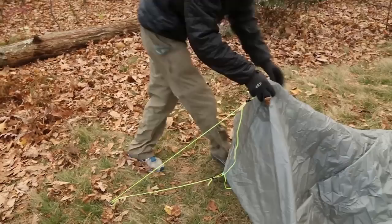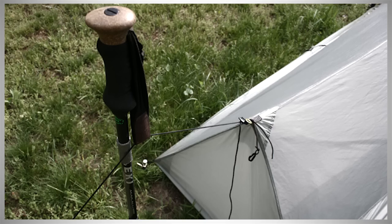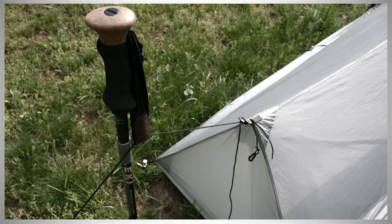With the pole in place, stake out the guy lines running to the peak and the beak using one stake. If your pole doesn't collapse short enough, and for really low pitches, you can place it outside the shelter. Just run the guy line over the basket or through the wrist strap of your trekking pole before staking out the line.